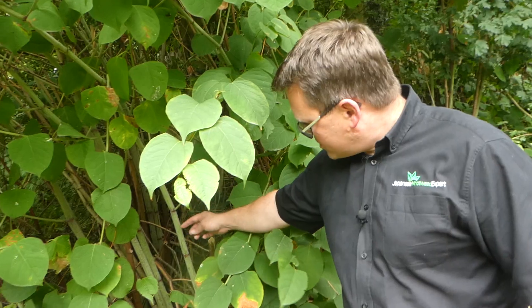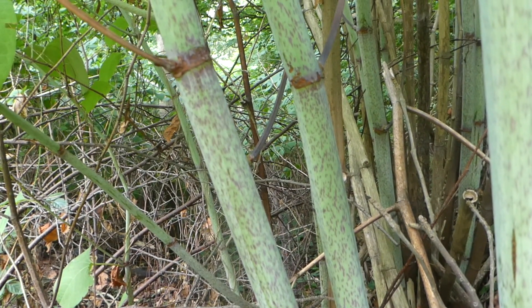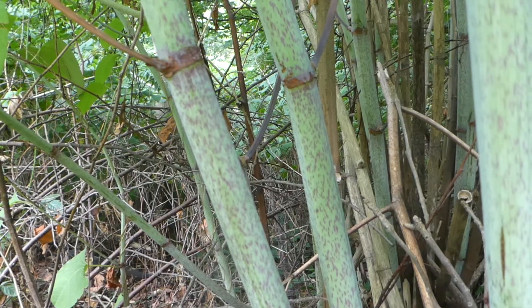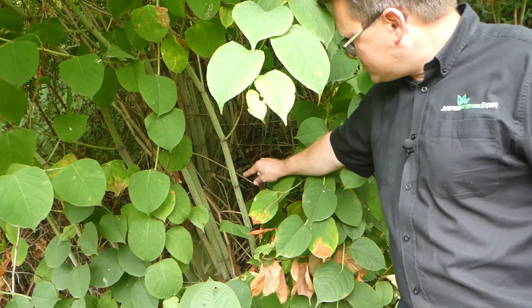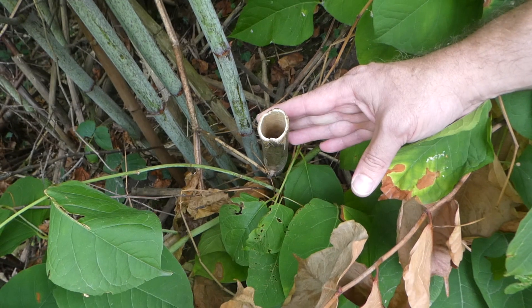Another really good way of identifying Japanese knotweed are the stems. As you can see here, the stems are a green colour and they've got these purple speckles on them, and this is a really nice clear way of identifying them. What you can also do is if we cut them in two, what you'd find is that they would be hollow in the middle.